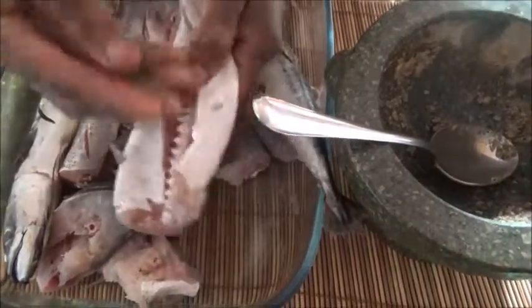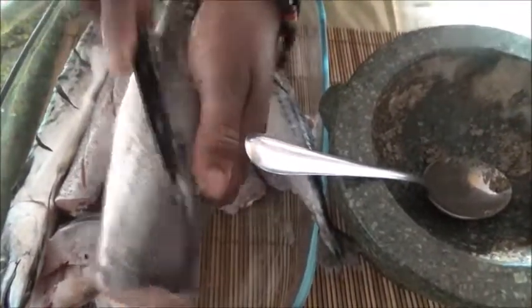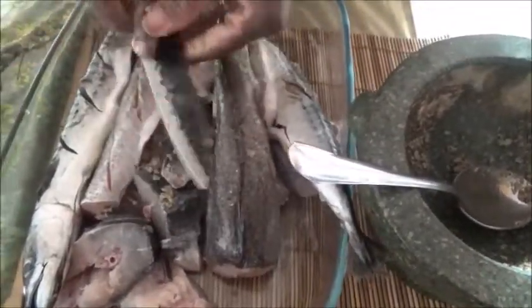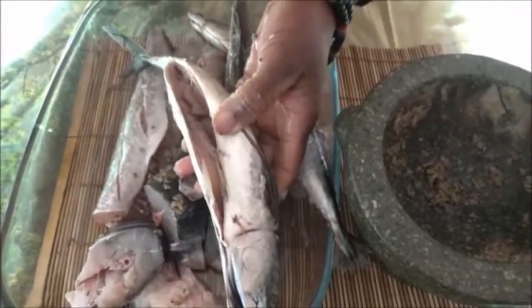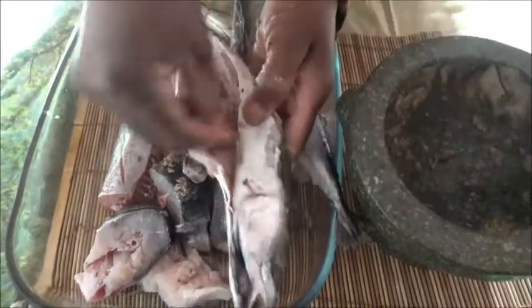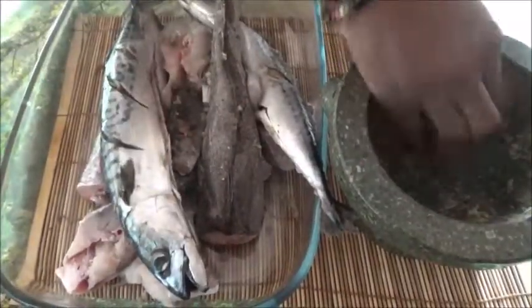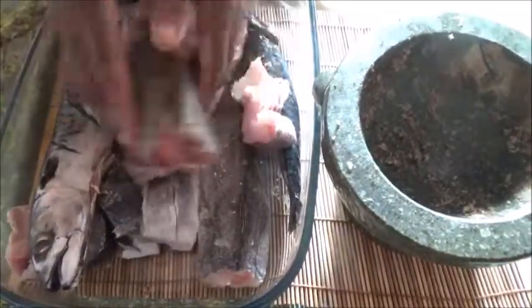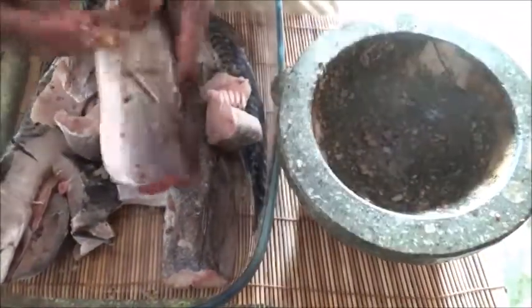I'll rub my spices all over. I didn't slit this one - let me slit it. Please if you have any questions, feel free to leave them below. This is how I spice. There are different methods, but when I want to grill I spice it like this with salt.